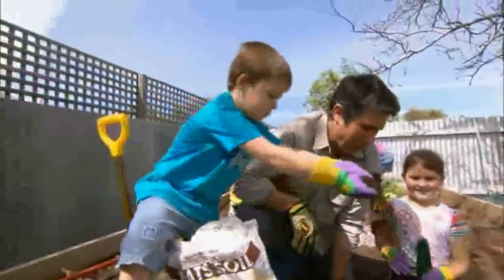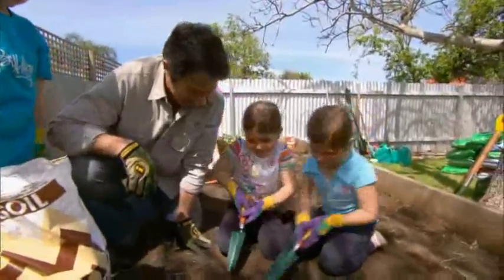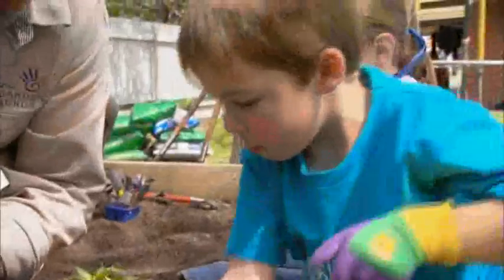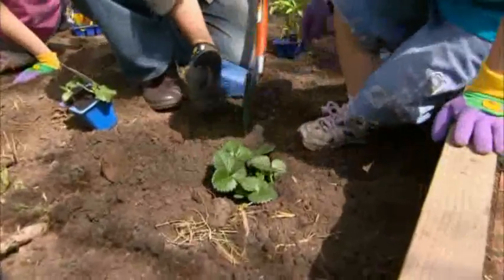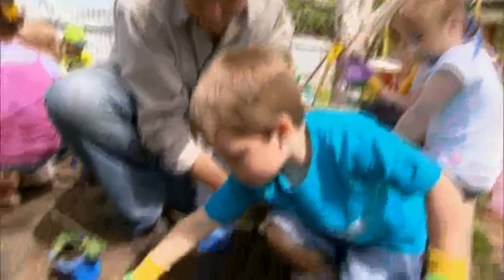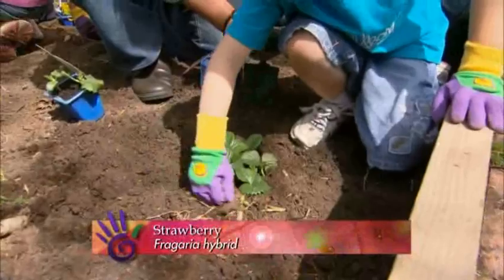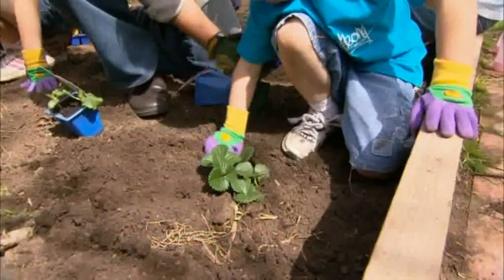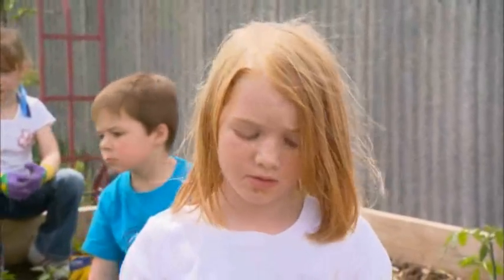Let's start digging. And what do you like to plant? Strawberries. Should we put some soil back around it now? And patting it down. Fantastic. What's the most important thing to do after you've finished planting? You get a watering can and put water over the plant you've planted.